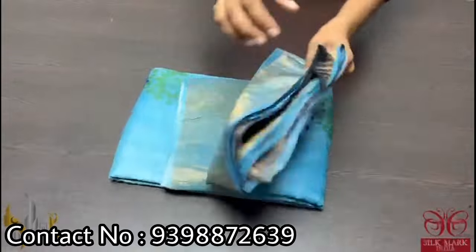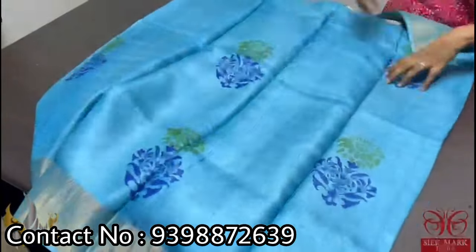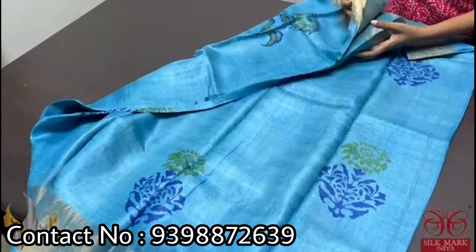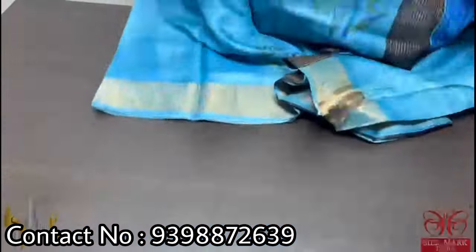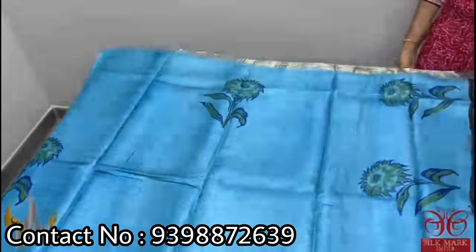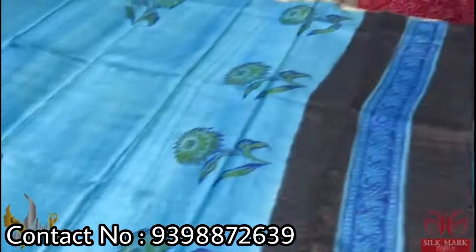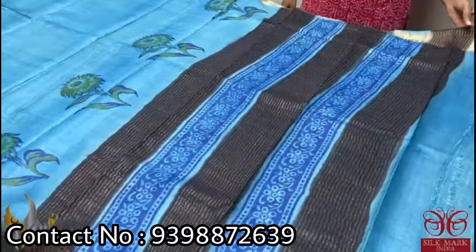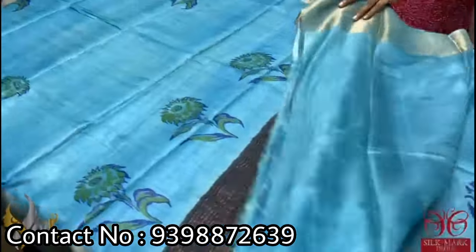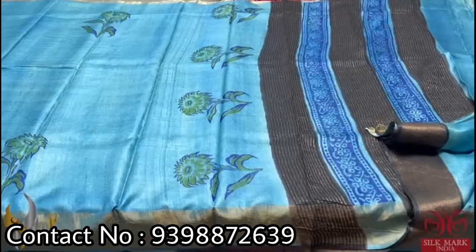Pure Tassar silk saree, premium quality hand block printed with zari borders done on a premium acid washed boiled Tassar. Here we have a beautiful light blue — a pastel blue color saree — with a very different 3D kind of printing. Block printing is done using dark royal blue and green. This saree is very different with a running color border. The pallu also has zari lines and prints, and the blouse piece is also running color. A single color saree with just contrast printing that comes with authentic silk.